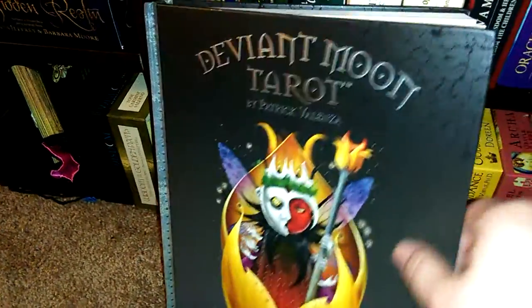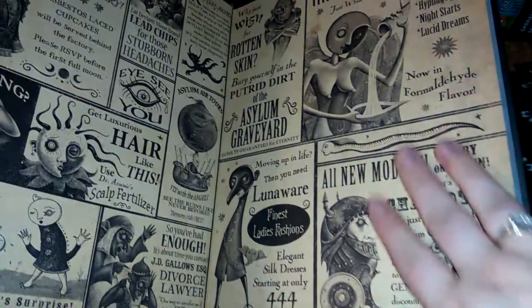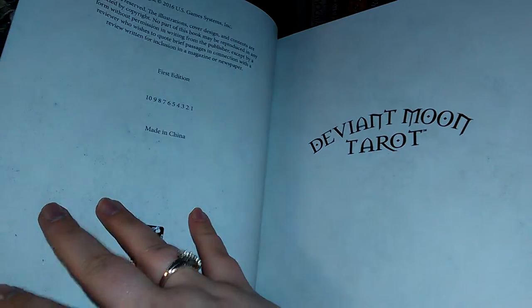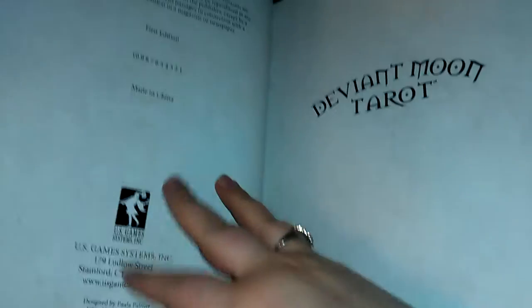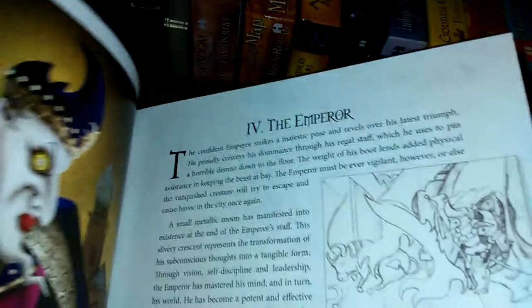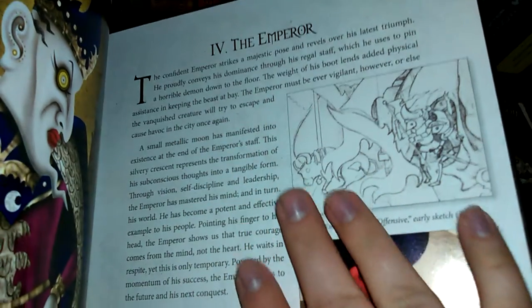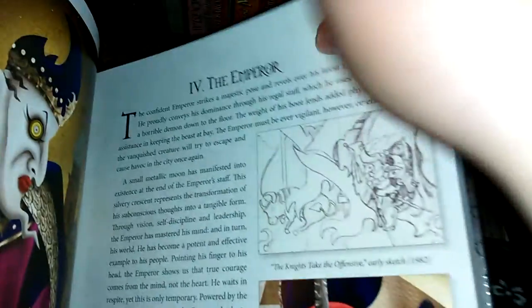It's absolutely stunning. Let me open this up. Look at this — first edition. It is absolutely gorgeous. Look at all the information here — it has upright meanings, reversed meanings. It is absolutely stunning.